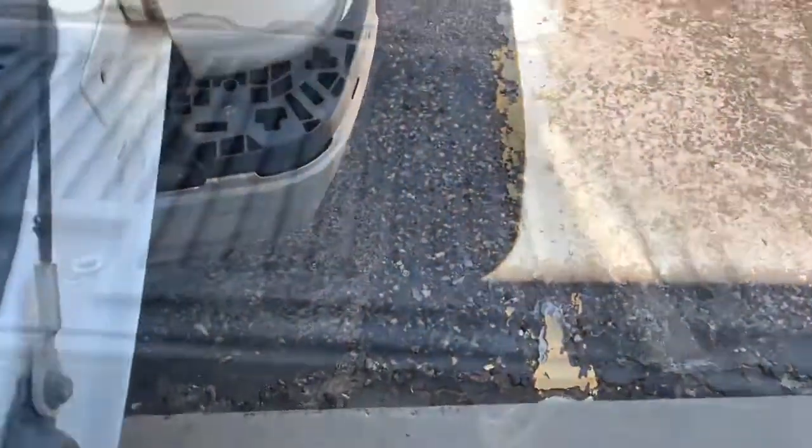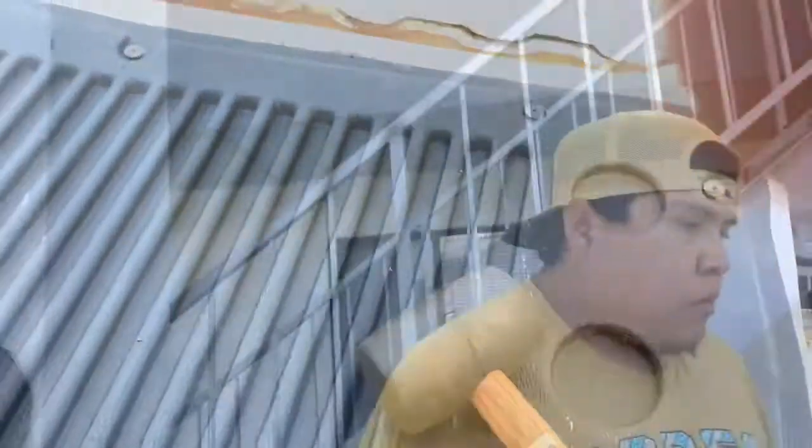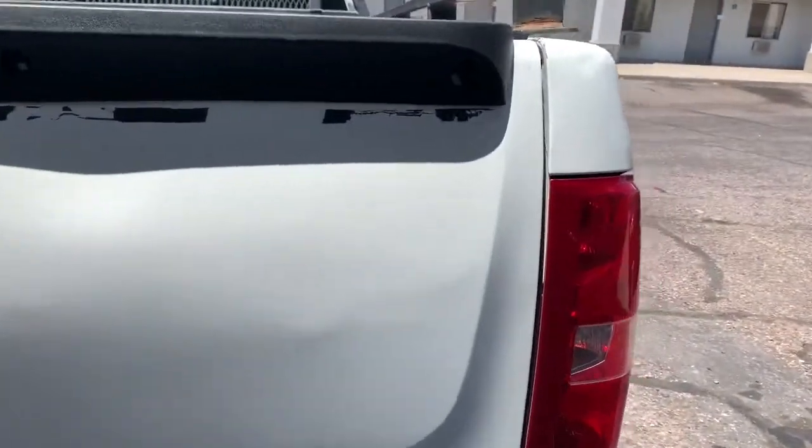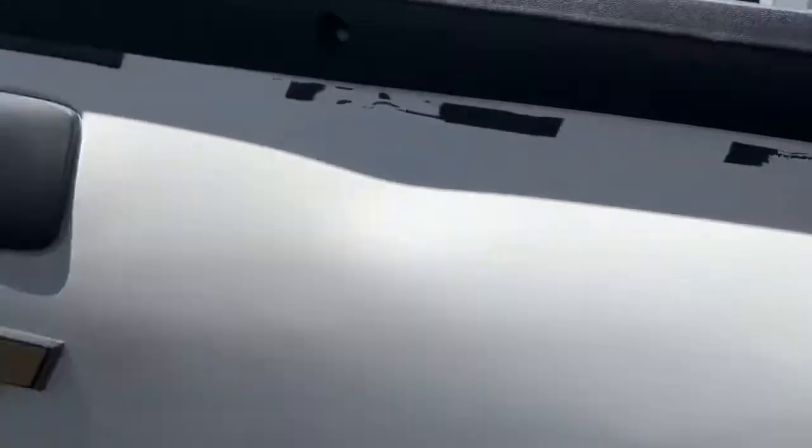I forgot I have a mallet — let me get it. I'm just going a little bit at a time here. Can I get a little tab? There's a gap right there and another gap over there. Let me try to hit it over a little bit with the mallet and see where we're at.